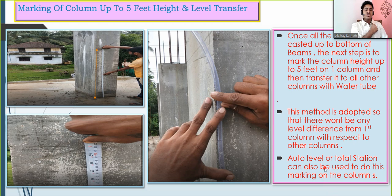An auto level or total station can also be used to do this marking on the column. In bigger companies, a surveyor would come to the site and directly give this marking using a total station. You can also transfer the level using an auto level — no issues with that. But here we are using the simpler water tube method, which is the normal method commonly adopted.